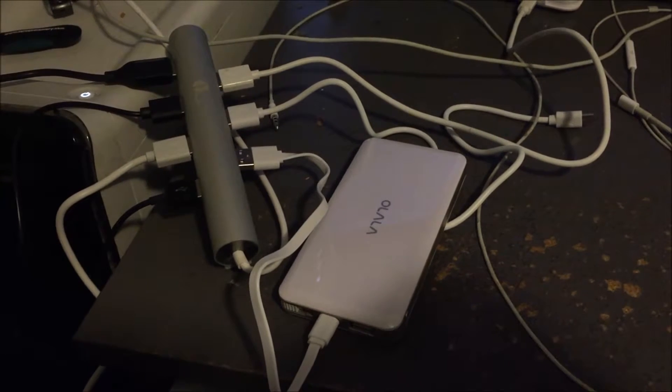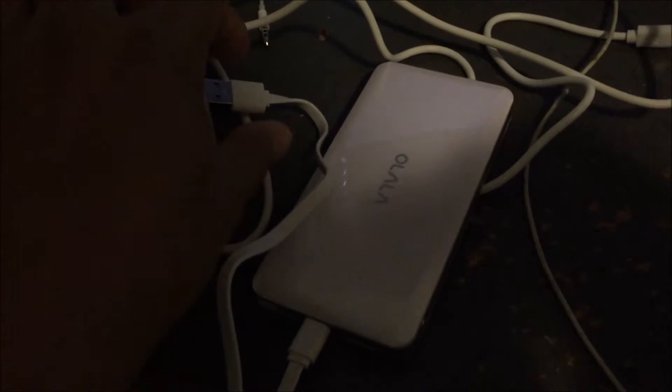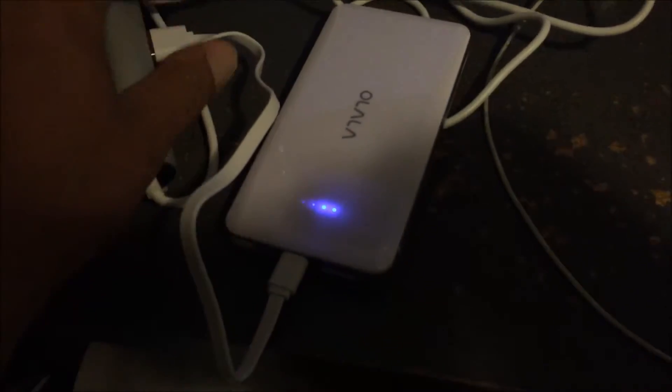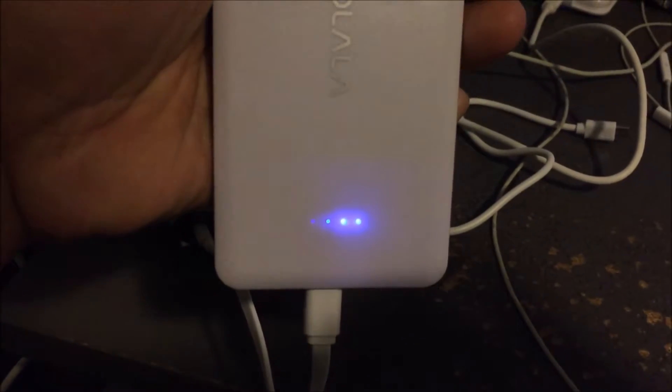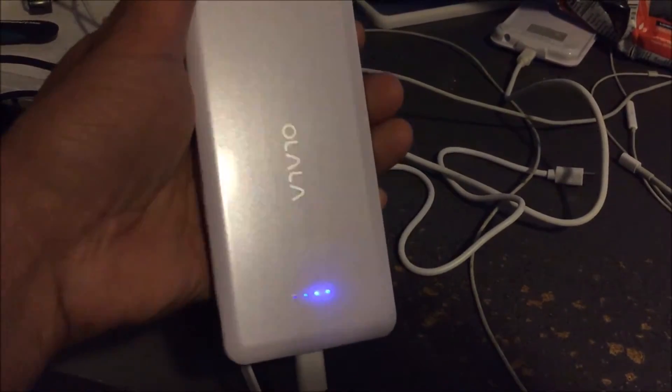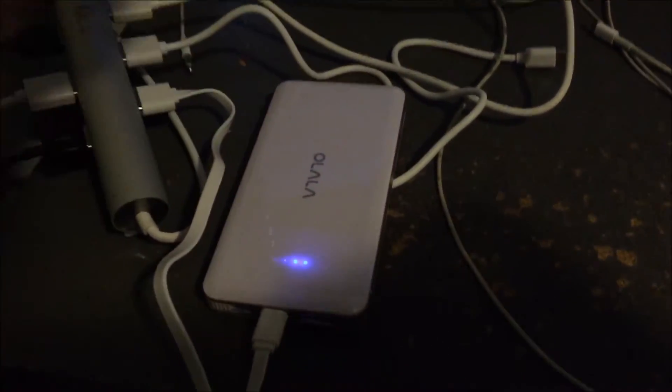Unfortunately I don't have my laptop with me, so I'm charging it on my PC with this USB hub. As you can tell once it's plugged in it's charging up. There are four indicator lights — fully blue means it's fully charged. So this unit is already halfway charged.